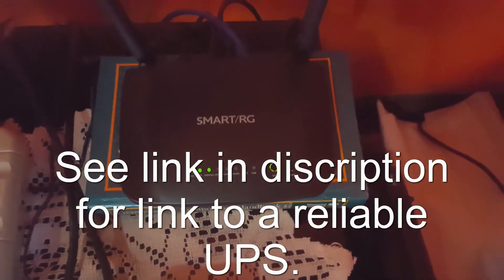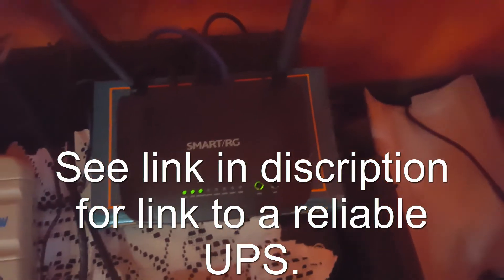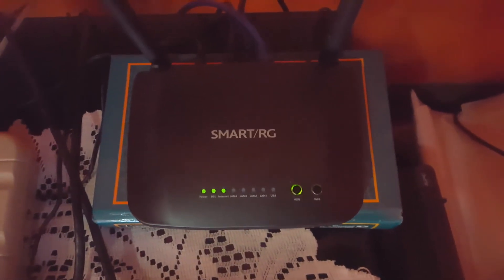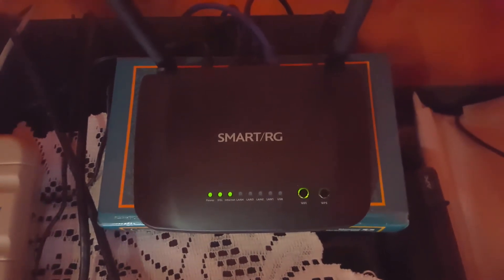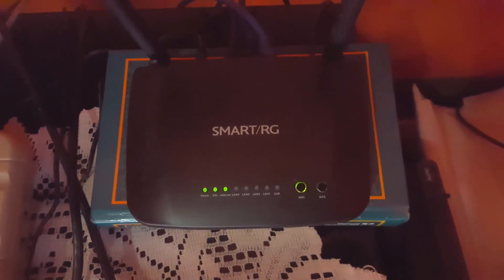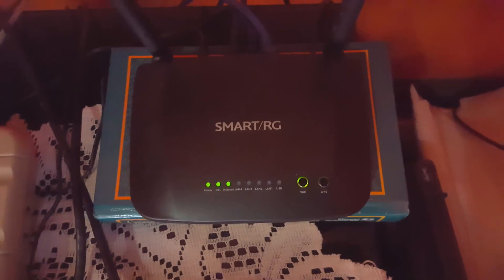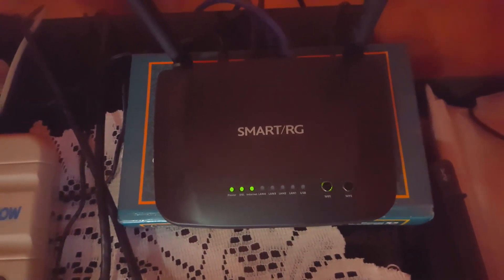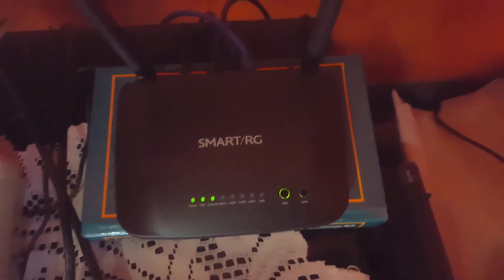That's it from Blog Tech Tips, just passing on another cool tip: even if you have a power cut, you can still browse the internet as long as your router is getting power and it will still work. Bye until next time!